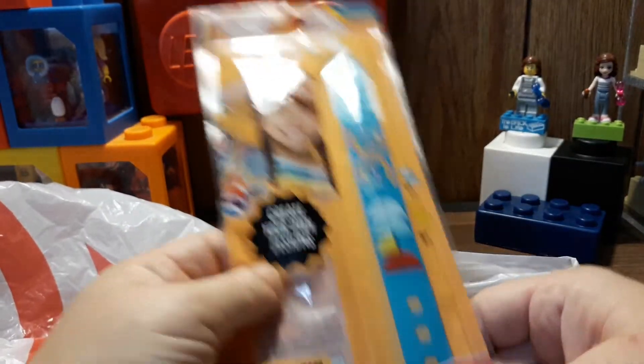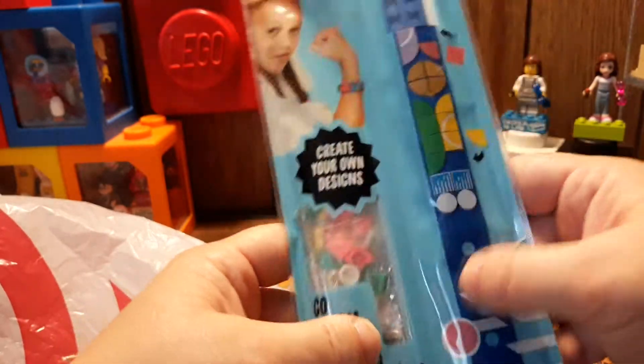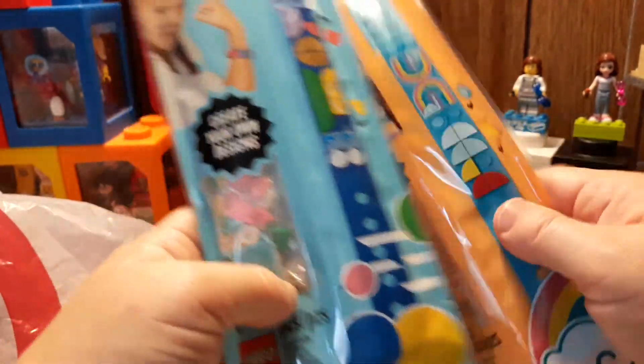One of them was this Dots bracelet — it looked pretty cool, this blue one. I also got another Dots bracelet, this darker blue, or just the regular blue, and I guess that one's turquoise.